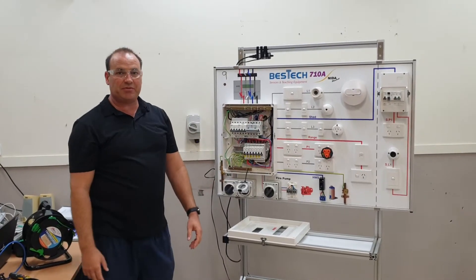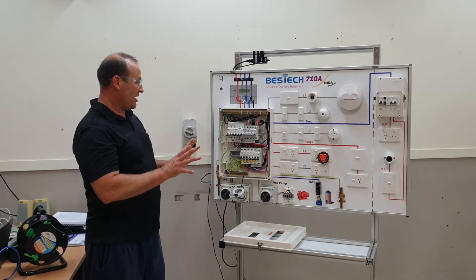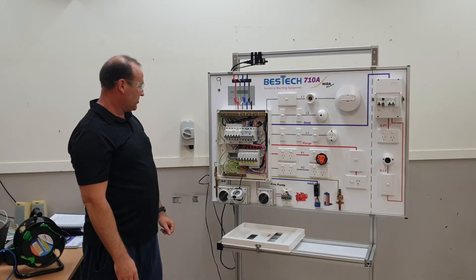Now we're looking at doing a visual inspection. Before we start testing, it is a requirement to do a visual inspection. If we have a quick look at this board here, everything looks good.